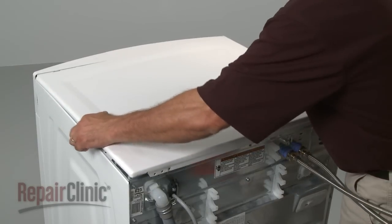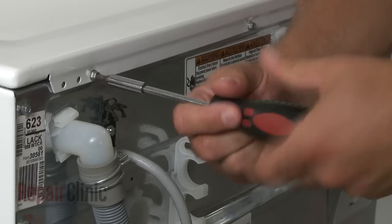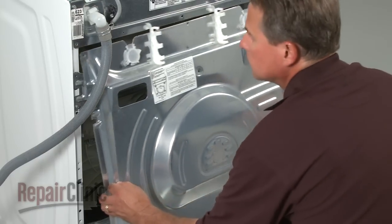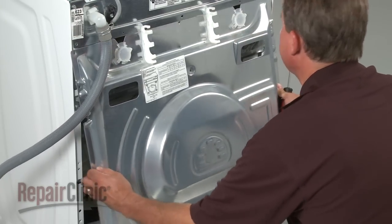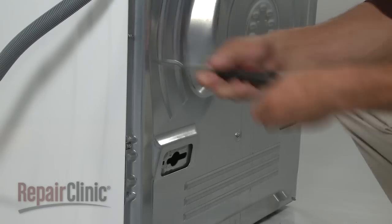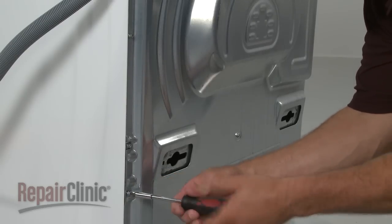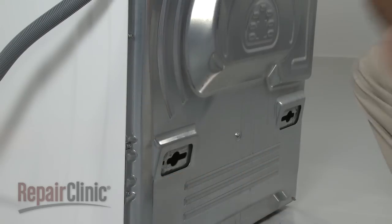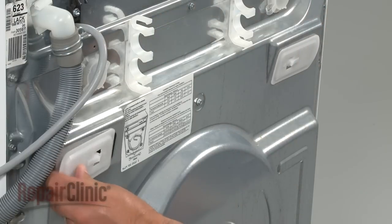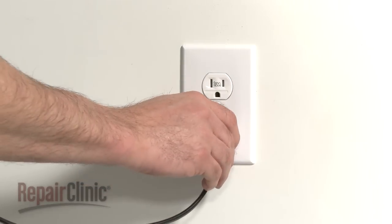Reinstall the top panel by sliding it into position and securing the mounting screws. Replace the rear panel by sliding it up into position and securing it with the screws. Snap in the cabinet plugs if available. With the washer reassembled, you can now plug the appliance back in.